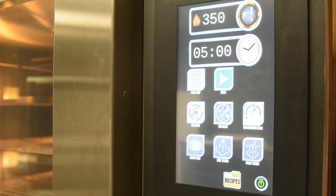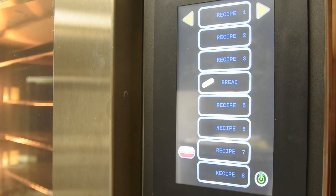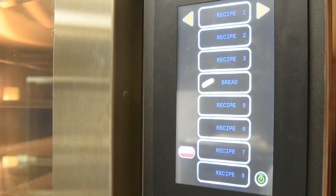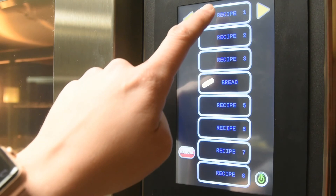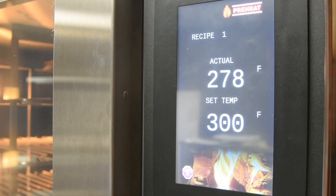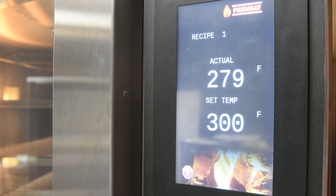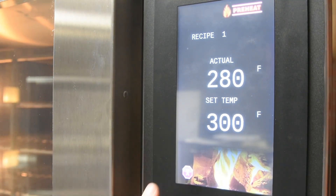To access a recipe and start a baking cycle, select the recipe button. Select the recipe you would like to load. The recipe will begin to load and once it reaches temperature, it will beep. To cancel a loading recipe, select the X on the bottom left-hand corner of the recipe.